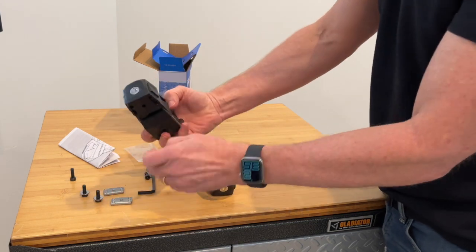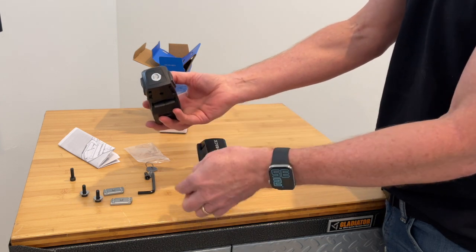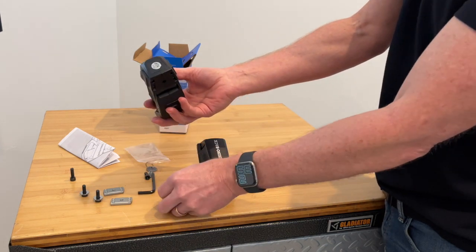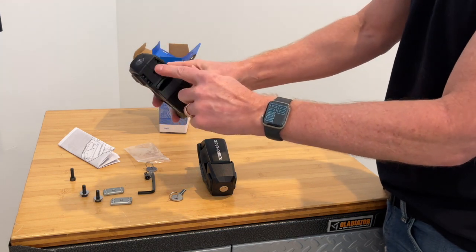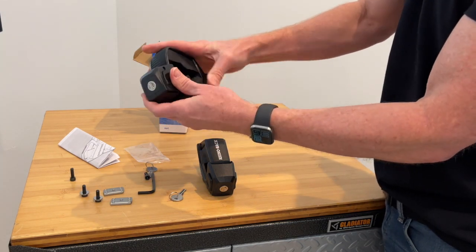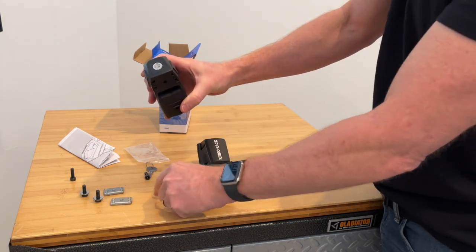You'll notice you have the pre-installed master lock core and you get two keys with those. They also have a new design which allows for easy replacement of this master lock core.